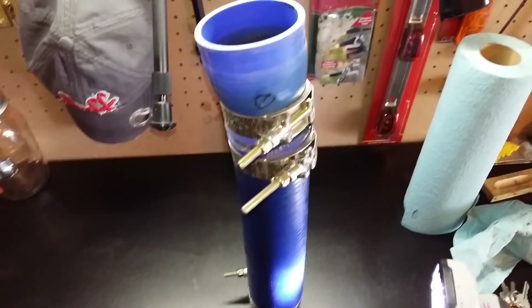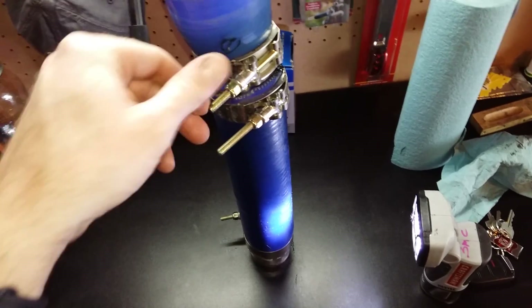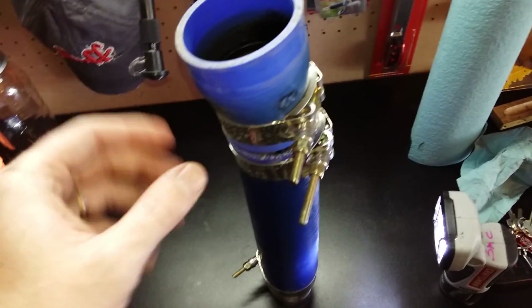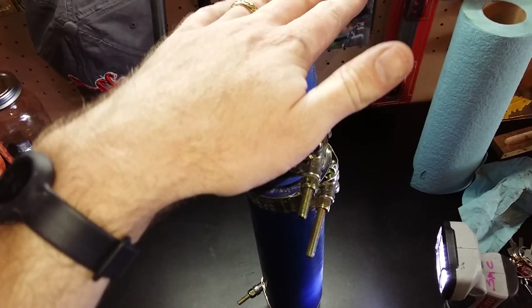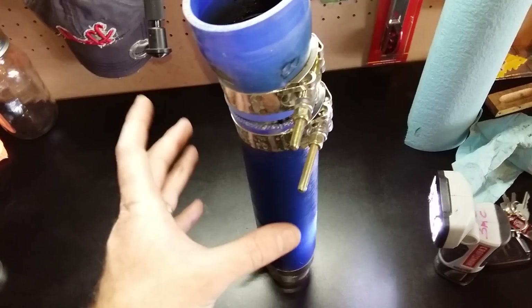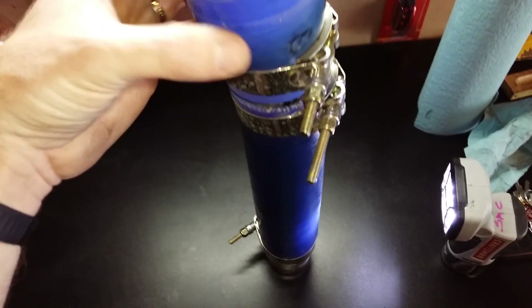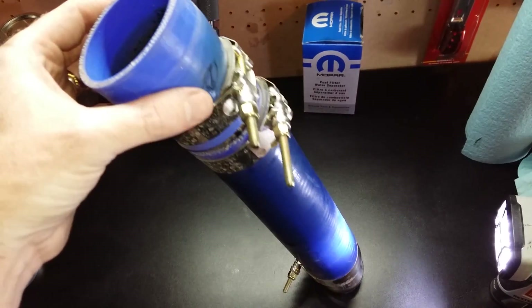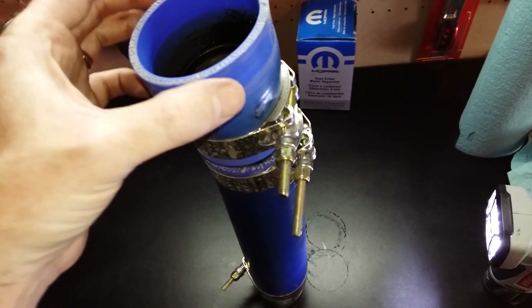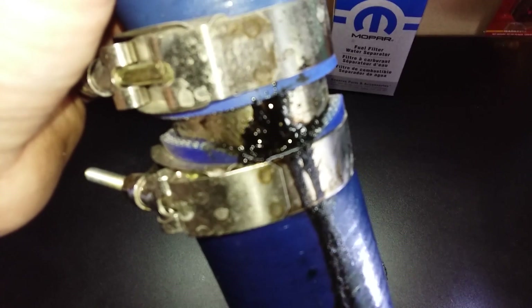Hey, I'm Sean. Today I'm going to show you a tube that I created. This was a tube that went from the hot side of your turbo that went down, and I deleted the factory muffler and created this device here. I wanted to see how it would do, what it would do with my truck. I decided to pull it off today and kind of see how it was doing, and saw this on the backside.